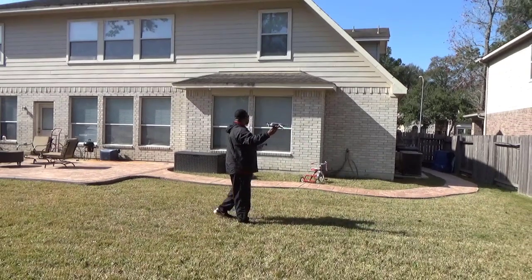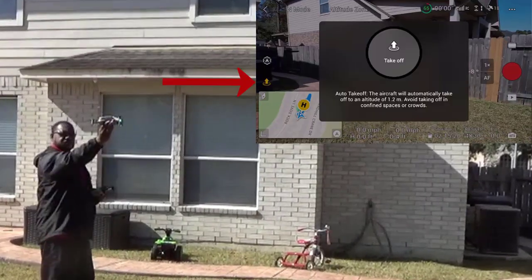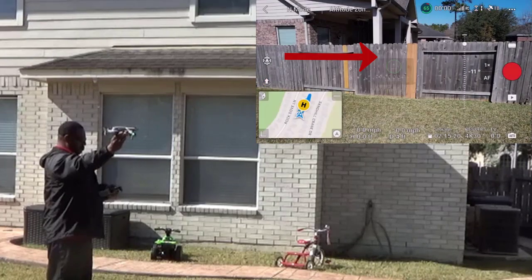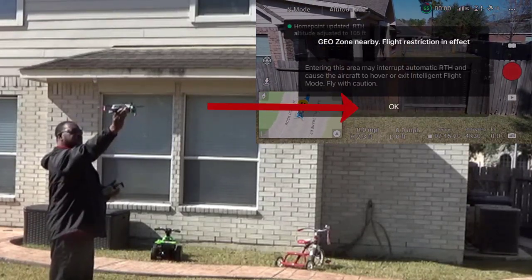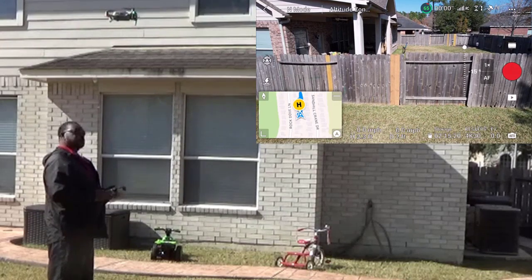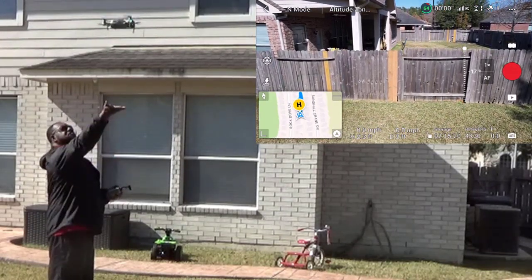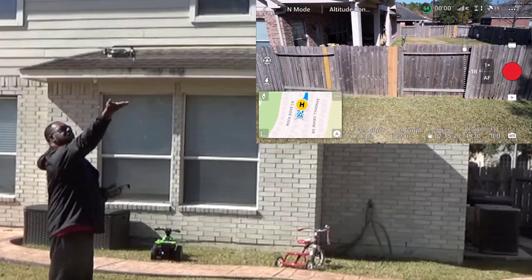We'll do that again. Push this button and hold your finger on the takeoff until it finishes, then you feel it start lifting up and let it go — it'll go up about five feet. When you get ready to land, pull that handle down, put your hand right under the sensor, and once it senses it, it'll start coming down slowly.